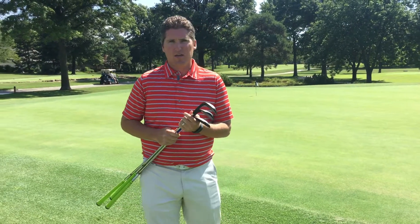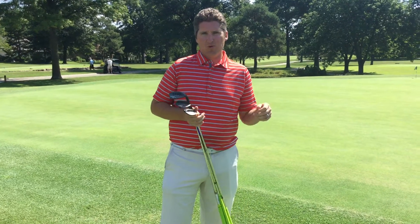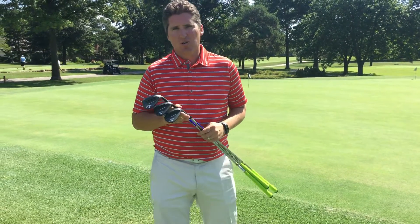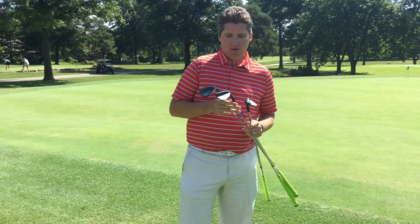Alright members, this week instead of an instructional video on swing and all that, I wanted to talk to you a little bit. Over the past few weeks you've seen a lot of information about wedges and proper wedge fitting in our emails, and I wanted to just talk about that. Here I have the new Callaway MacDaddy 3 wedges.